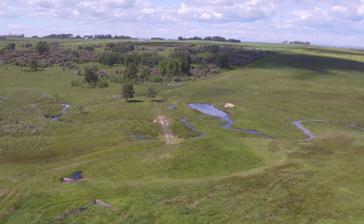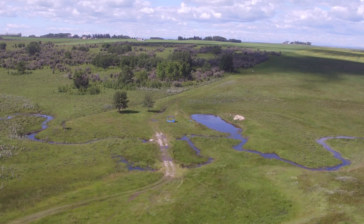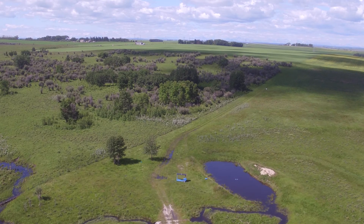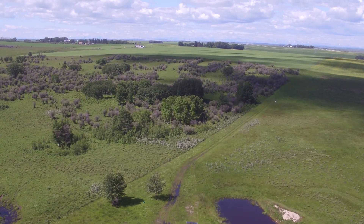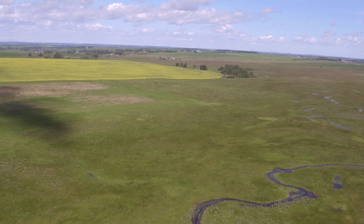We started off the year with base measurements of what we're going to be evaluating: soil health, soil nutrients, forage health assessments, forage productivity — so forage biomass — as well as the starting weights on the cattle we had down there.